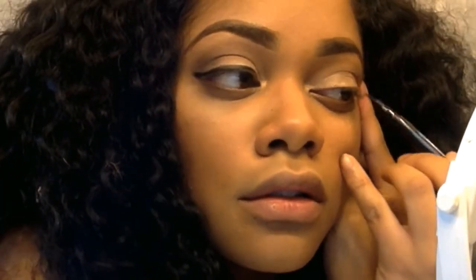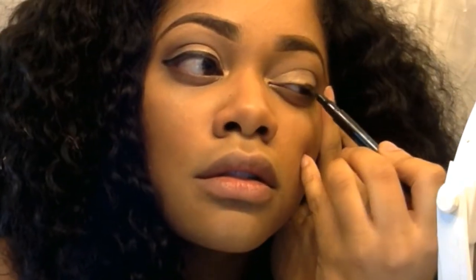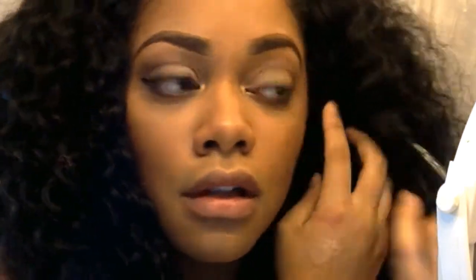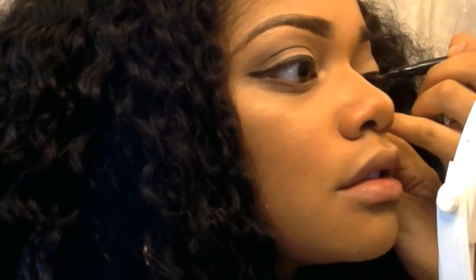I only use the felt tip liners to basically start my liner off, but I always go back over it with a liquid. Liquid liner is very difficult to work with, so if you're not that comfortable with it, start with a felt tip liner and then line over your felt tip liner with your liquid liner just to darken it up a bit.